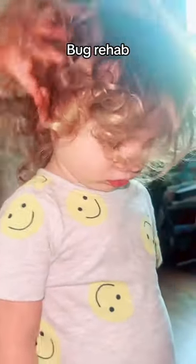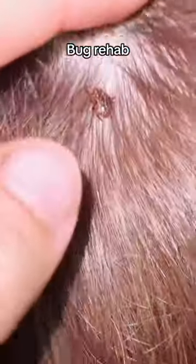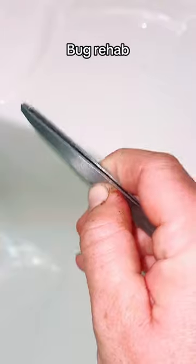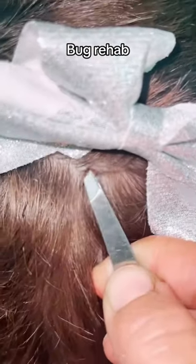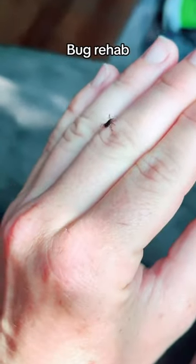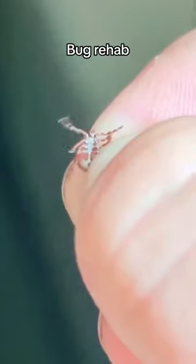Let's rehab some bugs. We just came home from up north and I just noticed we had some hitchhikers on my children's heads. They're like stuck there — I'm sure the little bugs need help. So I'm going to gently remove them with these tweezers. There we go, all done. They are still alive and kicking.